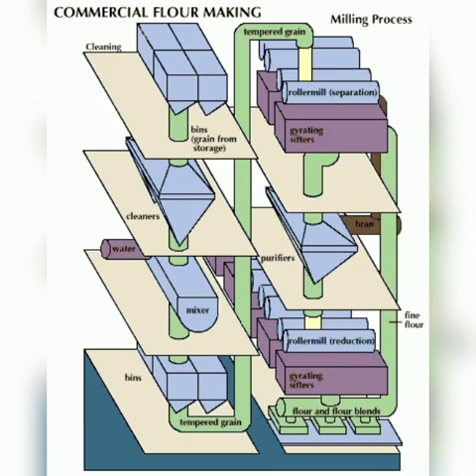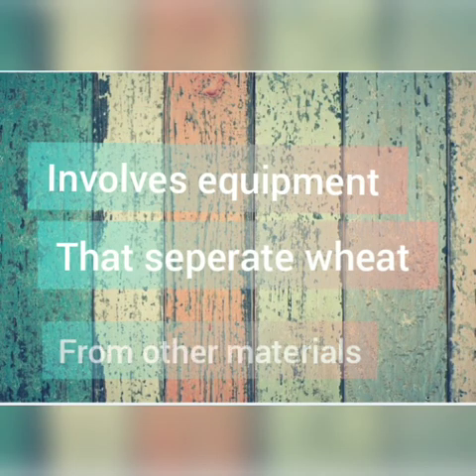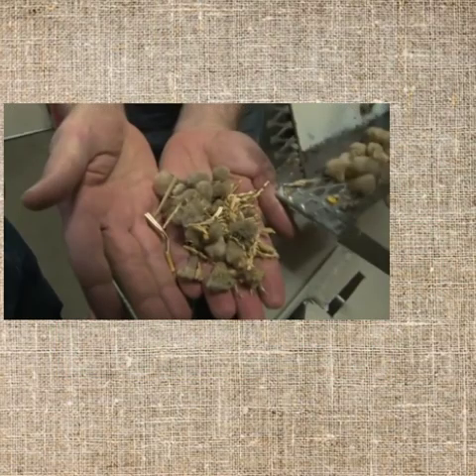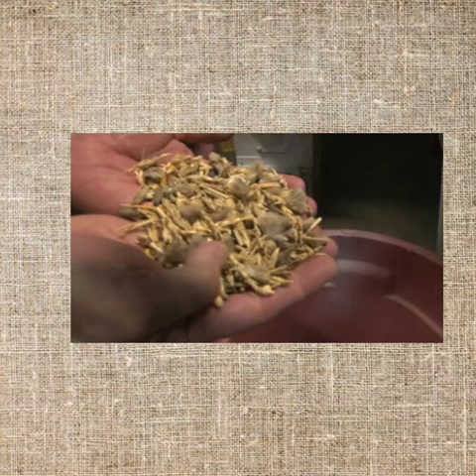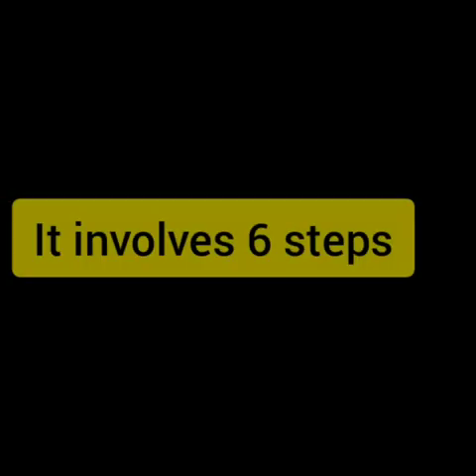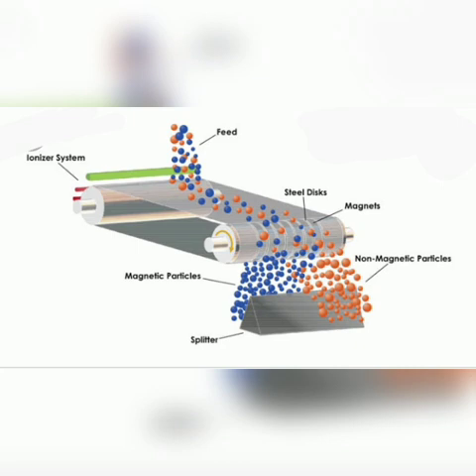The first milling step involves equipment that separates grain from seeds and other grains, removing foreign materials that might have originated during the farmer's harvest, such as metal, sticks, stone, straw, etc. So cleaning the wheat is very important. It can take as many as six steps. First is the magnetic separators, which separate metals by the use of a metal detector.